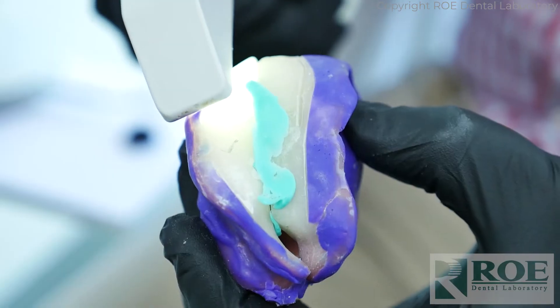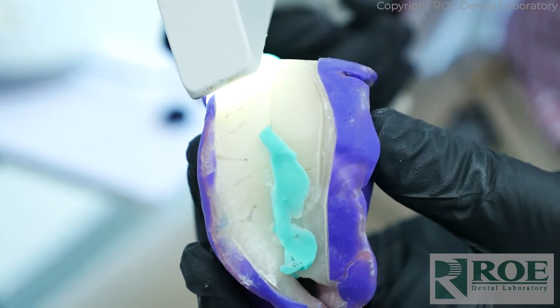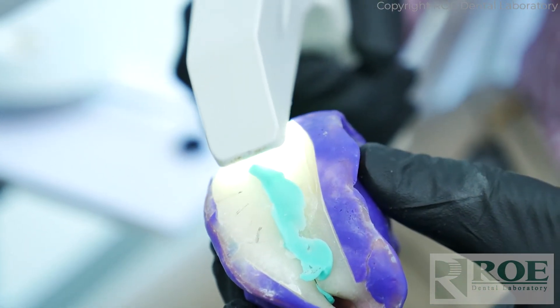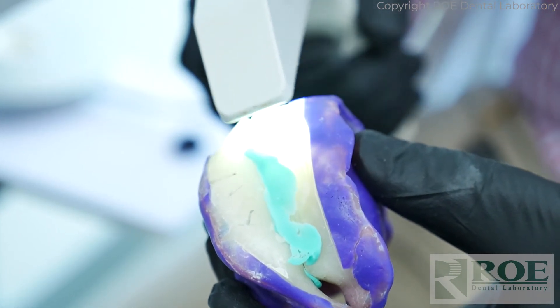The same thing applies to the lower — scan them both independently, then use the bite registration to hold them together, and simply scan the bite. Scanning white can sometimes be a little challenging, but just keep scanning as much area as you can. Even if it doesn't fully register on our end, we can put the upper and lower together. From that, we'll send you a final denture.